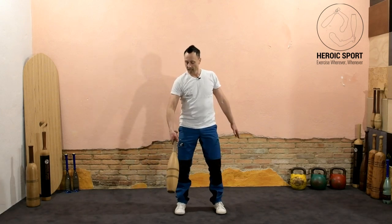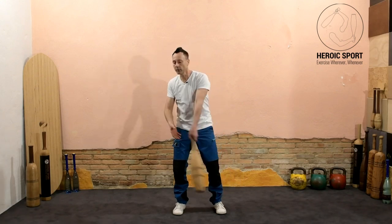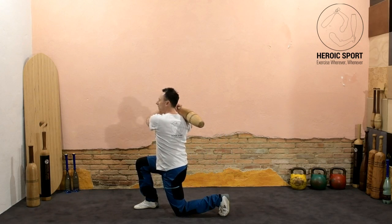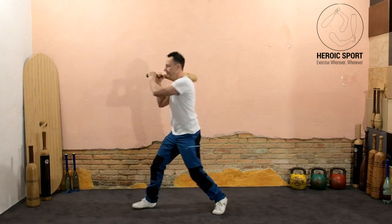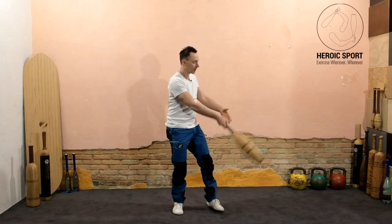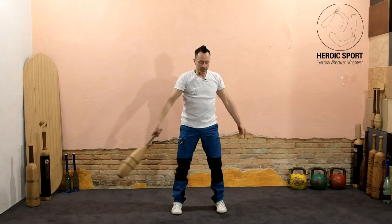Let's look at it again: I switch hands, carry on with the motion of that circle, and come up diagonally. Then I re-grip with two hands, step, and come to my lunge. From here I stand up and square up again.